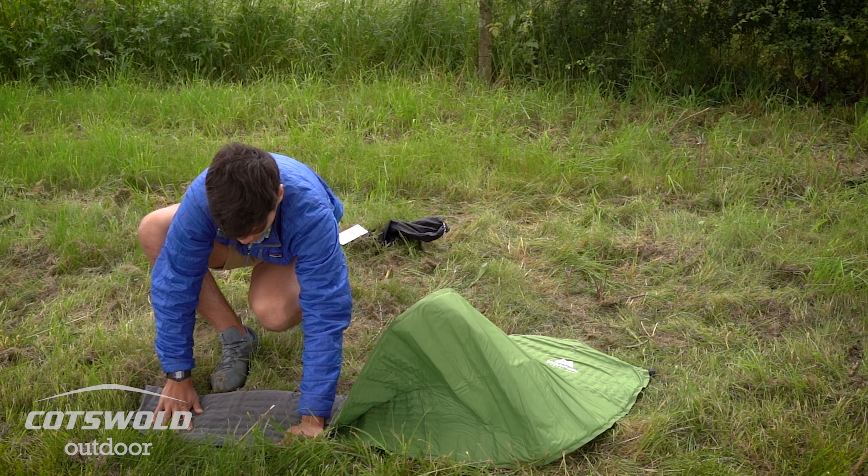The Helium self-inflating sleeping mats are exclusively available at Cotswold Outdoor. If you enjoyed our video please like and subscribe, and I'll hopefully see you again soon.